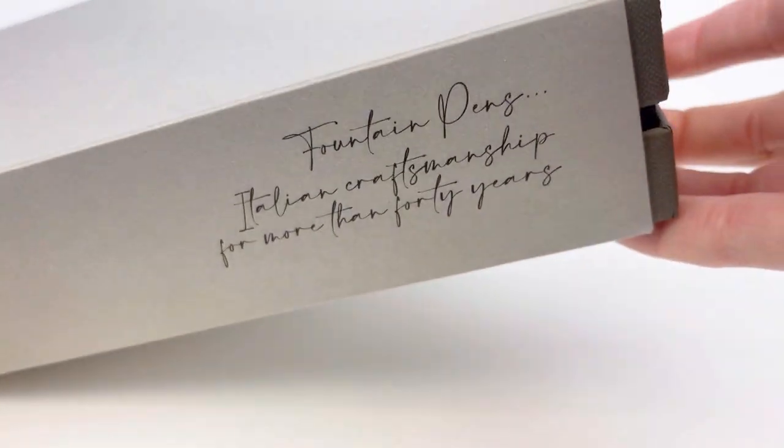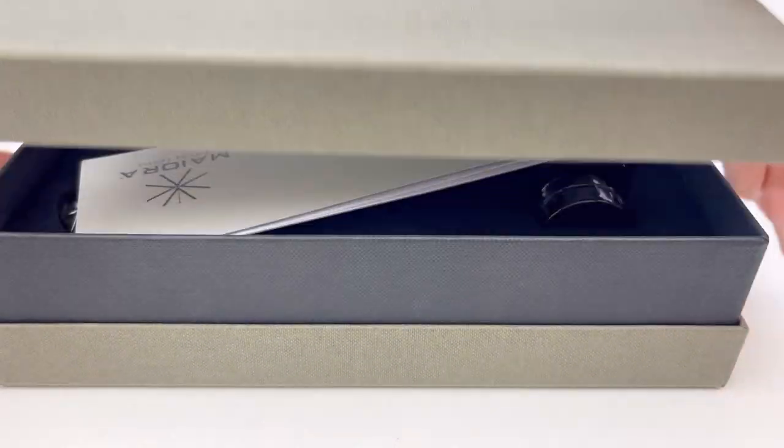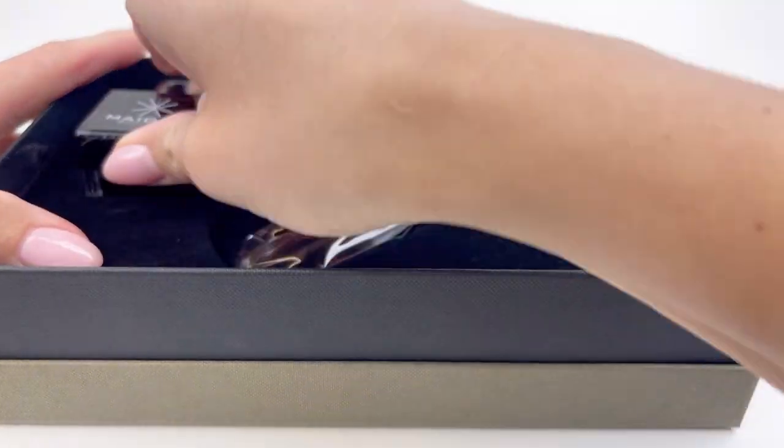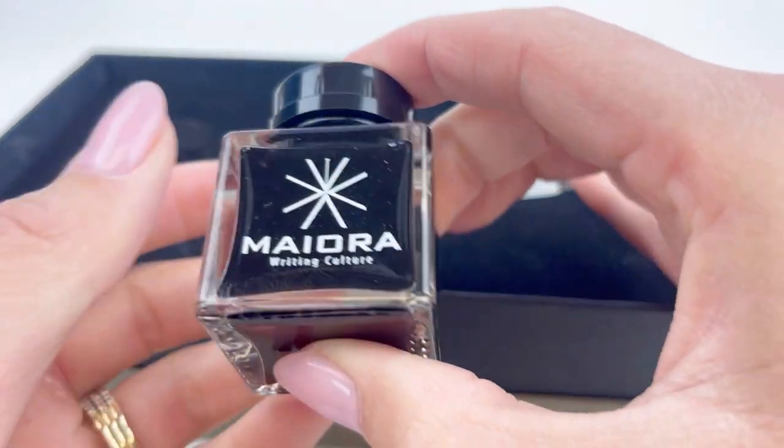We just got a new 14 karat gold piston filler from Italy. Let's unbox it. This is the Maiiora Ogiva Golden Age 14 karat gold nib fountain pen.